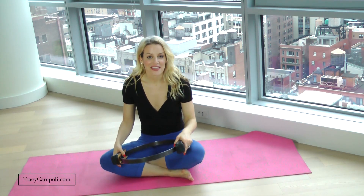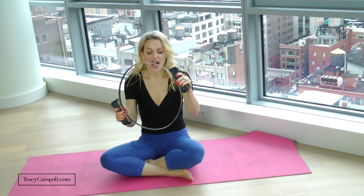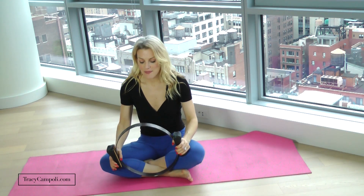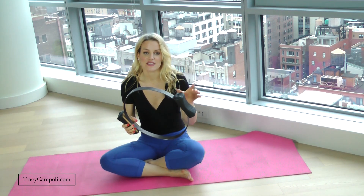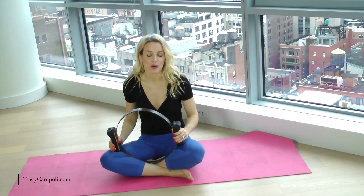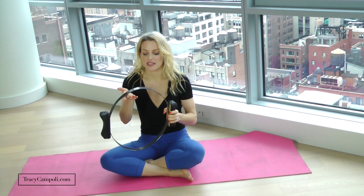Hi, it's Tracy. Today we are going to be working on your thighs — how to get skinny thighs — and we're going to be using the magic circle. This is a really classic piece of equipment from Pilates, from Joe Pilates. This one is metal. I'll leave you links in the description down below. You can get plastic ones — heavy duty plastic or metal. It's a great piece of equipment. It doesn't take up a lot of space and it can really challenge and increase the strength in your thighs and actually all over your body.